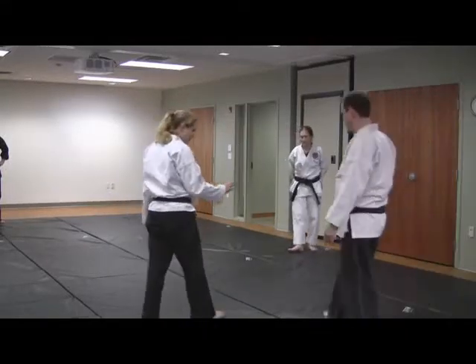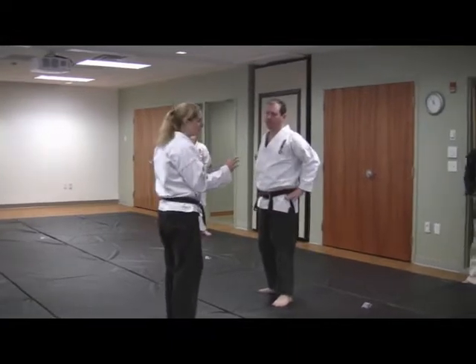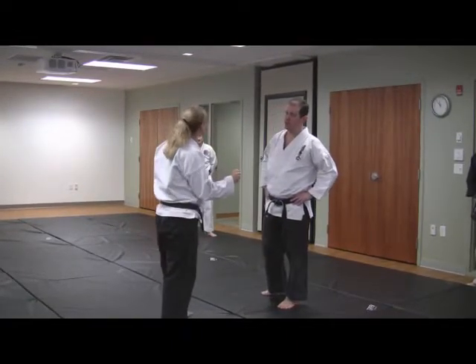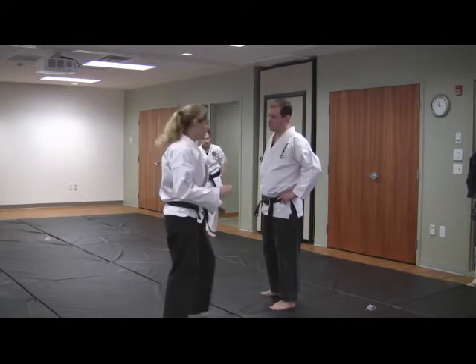We're going to think about the more standard way you step away. This is the kind of situation — maybe a bar brawl type of situation — where you know something could be coming, so when you step, you're ready for it.